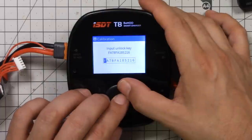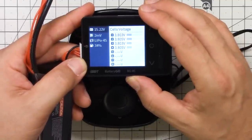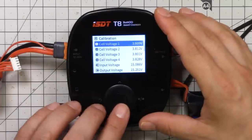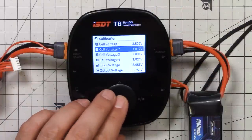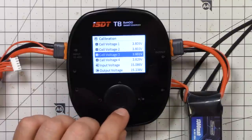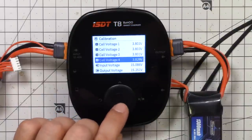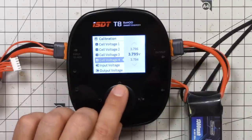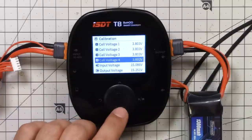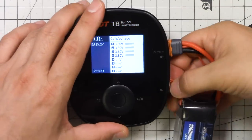With the unlock key entered, I'm in the calibration menu. I got out my battery checker and double-checked: cell four is reading 3.805 volts — that is the value I want the calibrated reading to match. Now I'm doing the actual calibration, tweaking a few cells. Cell two is reading 3.812, a little bit high. Note that you're calibrating to one thousandth of a volt, but the charger may only display one hundredth of a volt. You need something that reads more precisely than what you're calibrating — at least to the thousandth of a volt, preferably more.